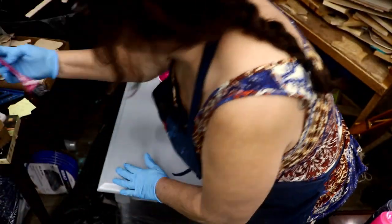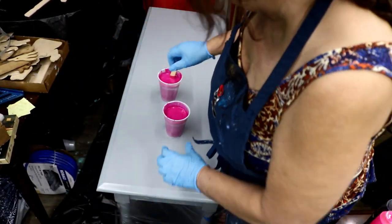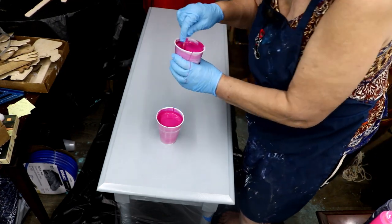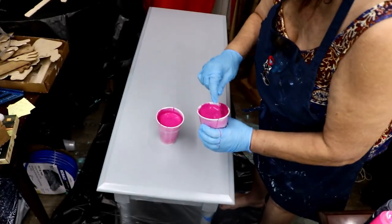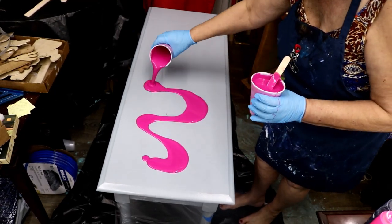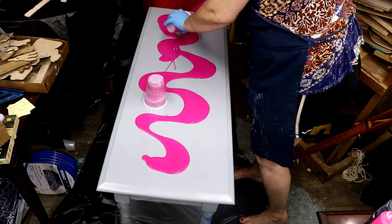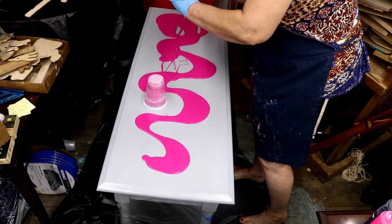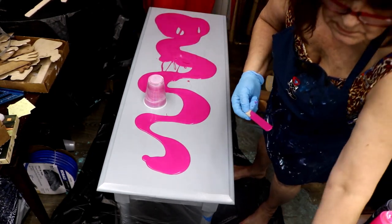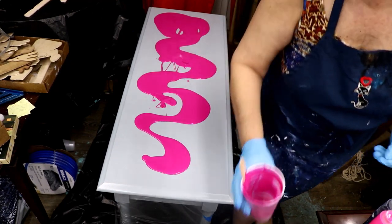My base coat is Liquitex Basics — we're going with magenta, beautiful color. I hope I got it thick enough. You gotta find that middle ground so your paints will still slide. We're just gonna cover this up.